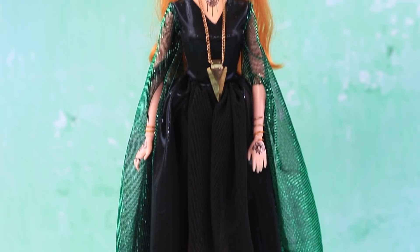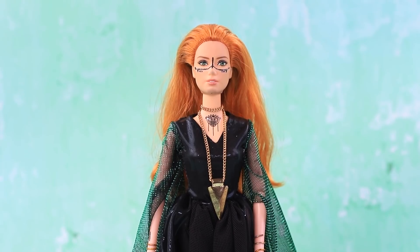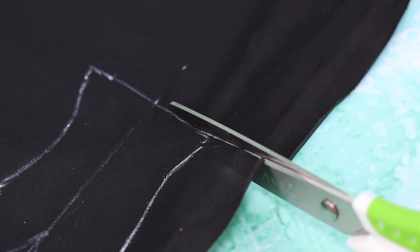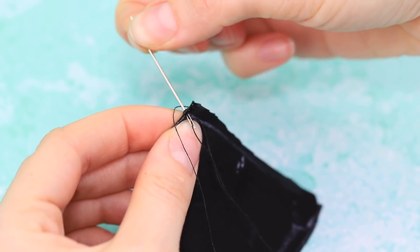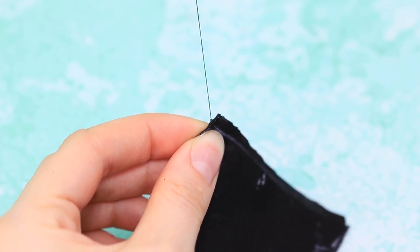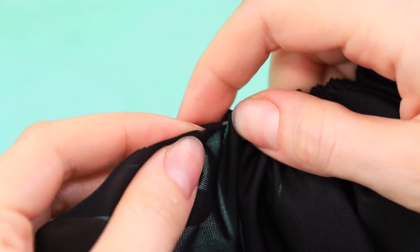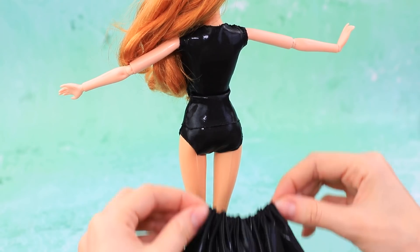Like most witches, Helga loves the color black. Use templates to make two halves of a top. Connect them with a seam and try it on. Sew the skirt like this, and put it on the doll.